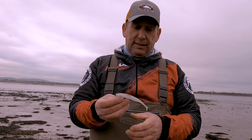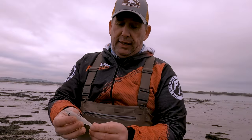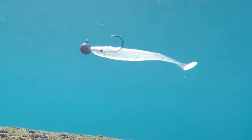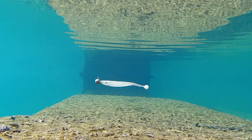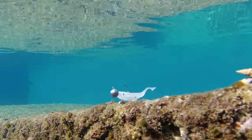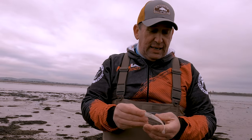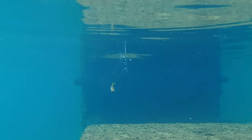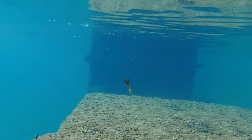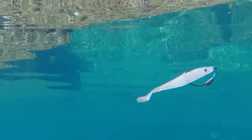I was never a fan of soft plastics and then I started using these. I want everybody to catch fish — these will catch you some fish. The subtleness of the tail, those little ridges there on the tail, just make that an ever-moving appendage. It only takes the slightest jerk of the rod tip or the slightest turn of the reel and that tail is moving all the time — it never stops moving when it's in the water. It darts, jerks, and rolls. Because of the slim profile, it creates a vibration trail that is ever-present.